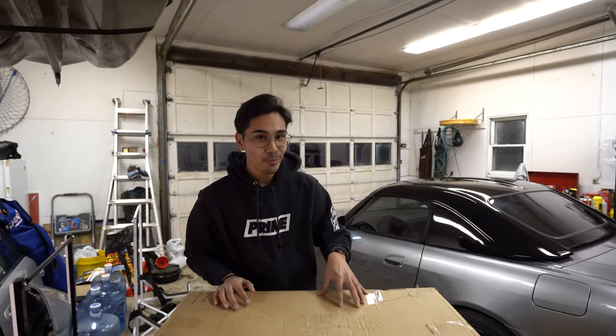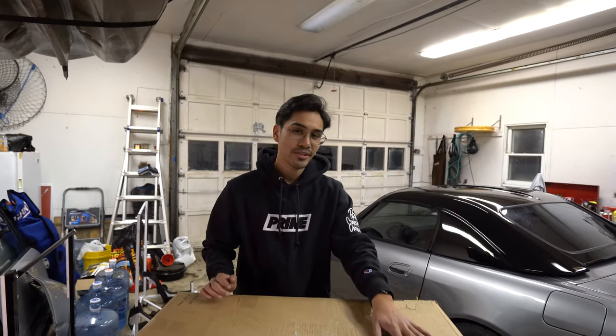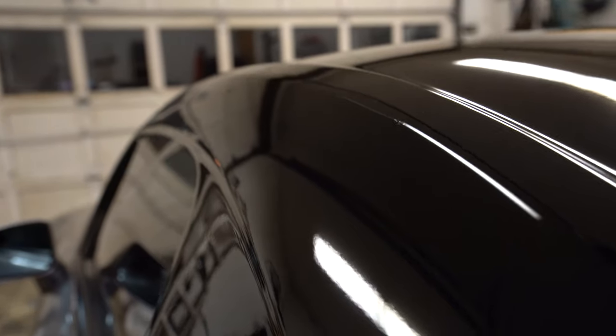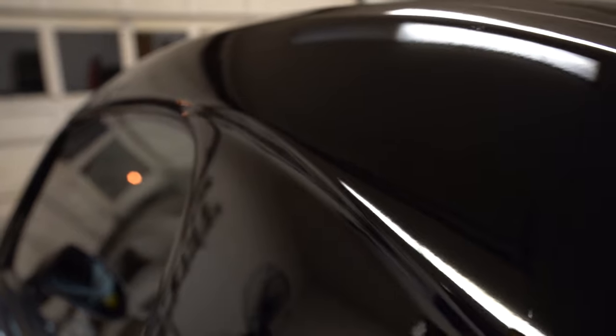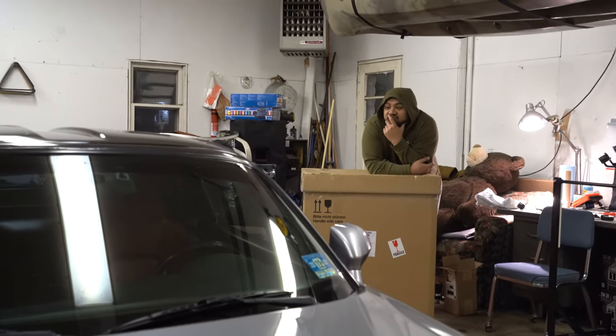Here's the box with the Recaro Pole Position seats — and I had to get red. But before we even open up this box, let's remove the hardtop on my S2000, because I don't want to be moving this thing back and forth hitting the hardtop and whatnot. So let's do that first actually.